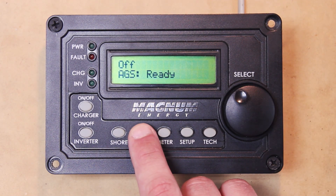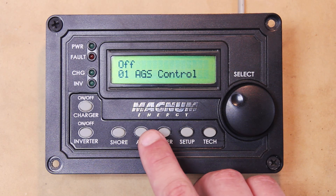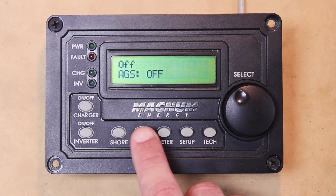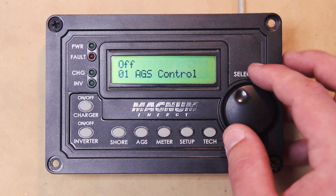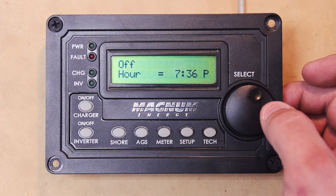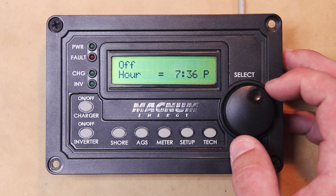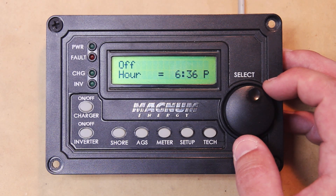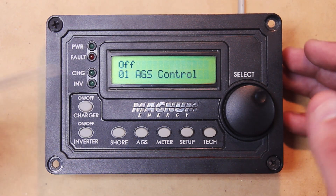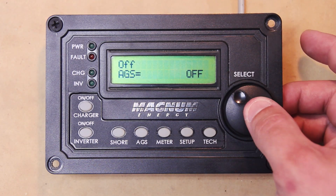We can go back to AGS Control and set it to Off. Then the AGS Status should say 'Off.' There's also the Enable with Quiet Time option. If you click that, it's going to make you set a time. It'll let you switch to minutes, and if you click it one more time it'll let you switch to AM/PM time of day. It just needs that time set as a reference for the AGS. Go ahead and set it back to Off.